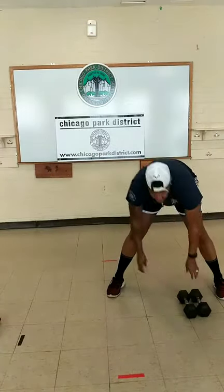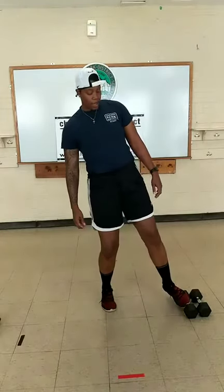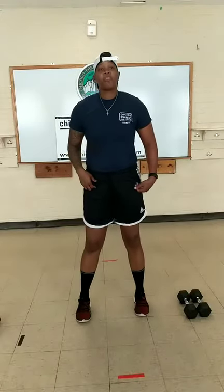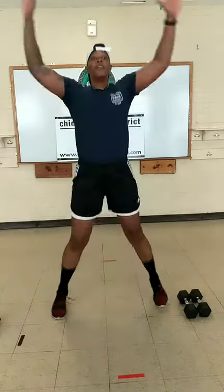We have four new exercises. First thing we have is a double squat with a jumping jack. Feet are in line with our shoulders — squat, squat, come up. Begin. Five seconds, two. Time.